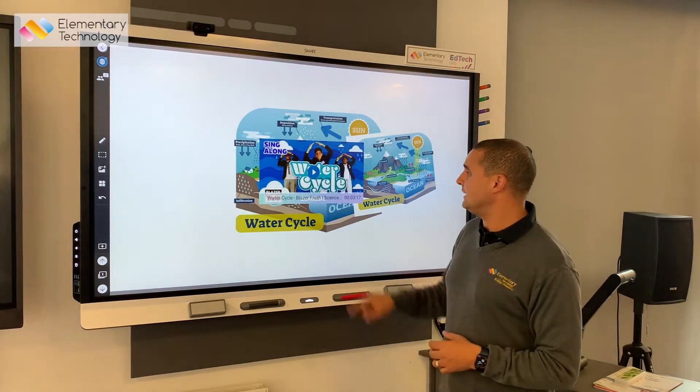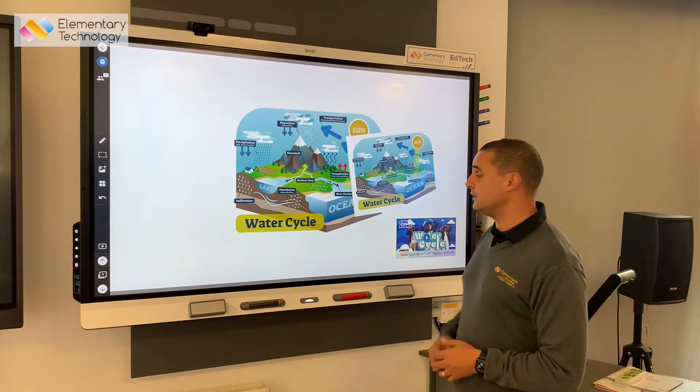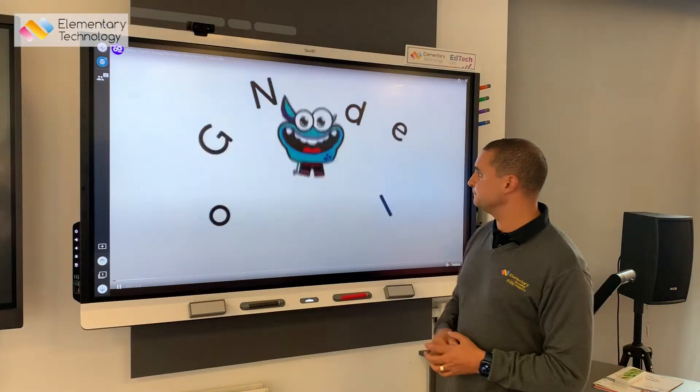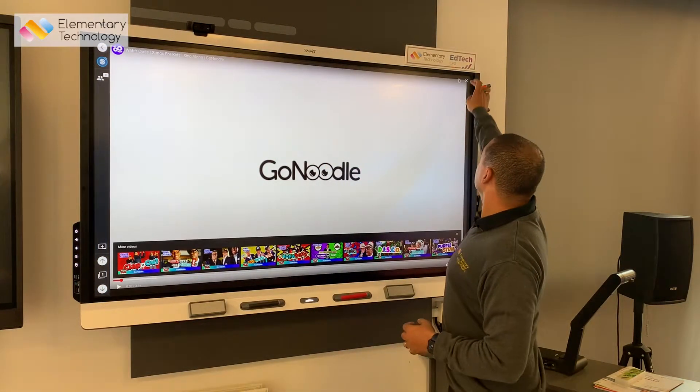I just find the video that I want, insert it onto the page, and I can have it out of the way ready to use. When I get to the point of the lesson I want to use it, I simply hit play and the video starts to play directly from my whiteboard. Let's close that down.